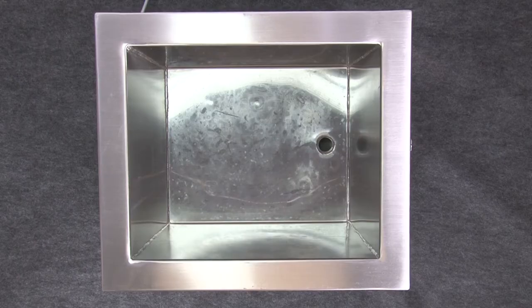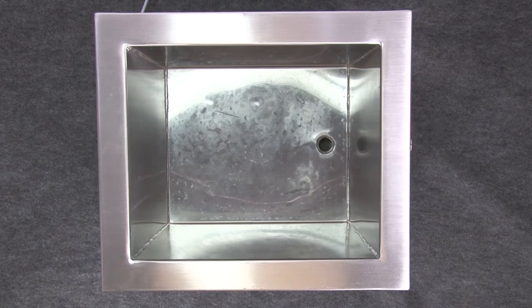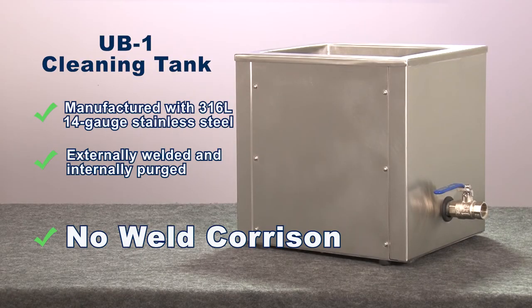The cleaning tank is manufactured with 316L 14-gauge low-carbon stainless steel, externally welded and internally purged for clean, corrosion-free, high-quality welds to guarantee the best possible welding result with no internal oxidation.